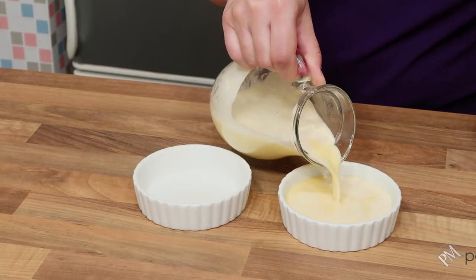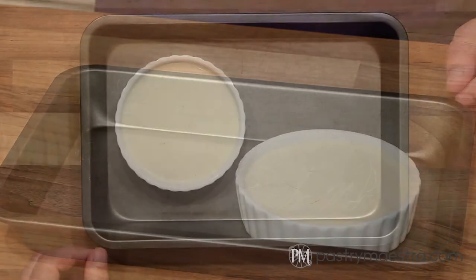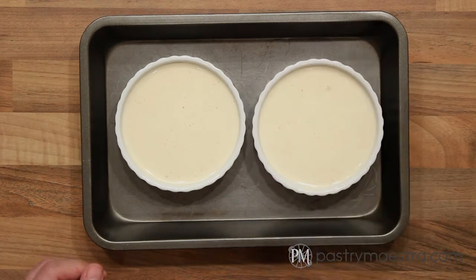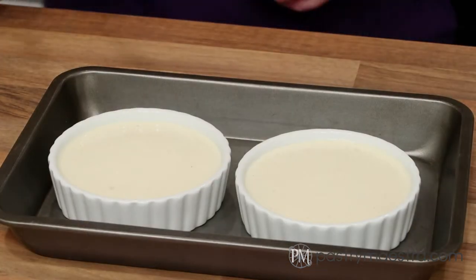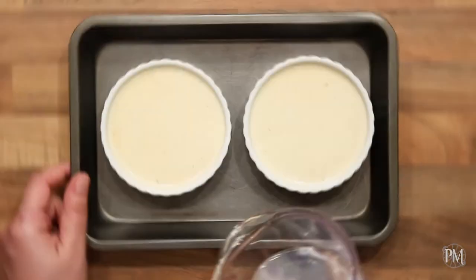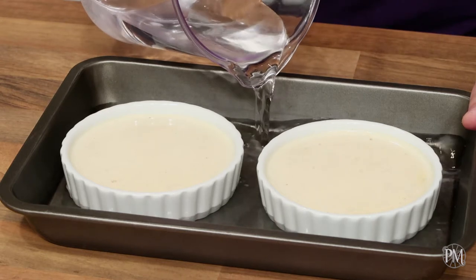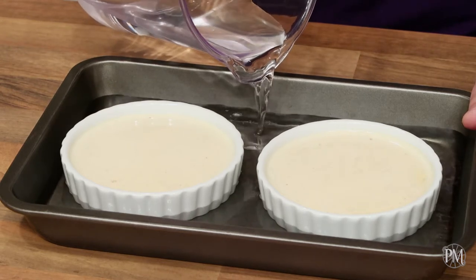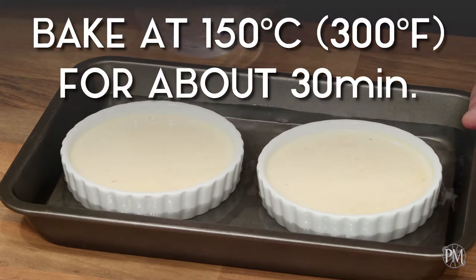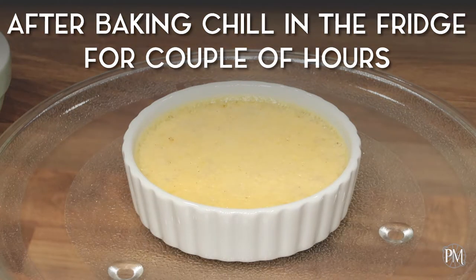I'm going to fill my crème brûlée dishes with the mixture, then transfer the filled dishes into a deep dish baking pan. I'll burn the surface with my blowtorch very quickly to get rid of the air bubbles. Finally, I'll add hot water to the pan so the water gets halfway up the sides of the crème brûlée dishes. I'm going to bake them at 150 degrees centigrade, which is 300 degrees Fahrenheit, for about 30 minutes. Once done, I'll leave them to cool down completely and pop them in the fridge to chill.